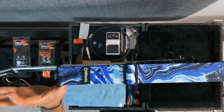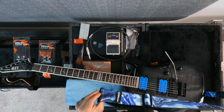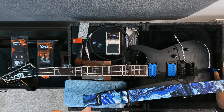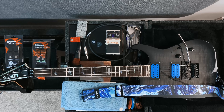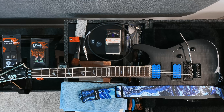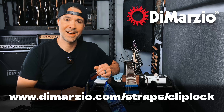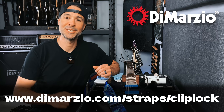What did that take? 90 seconds, two minutes — strap installed, ready for action, ready for the stage, or just jamming all day. Whatever you're going to do with it, simple and ready to go. I recommend you get started choosing one for yourself right now at DiMarzio.com. I'm Rob Arnold, and I appreciate you tuning in.